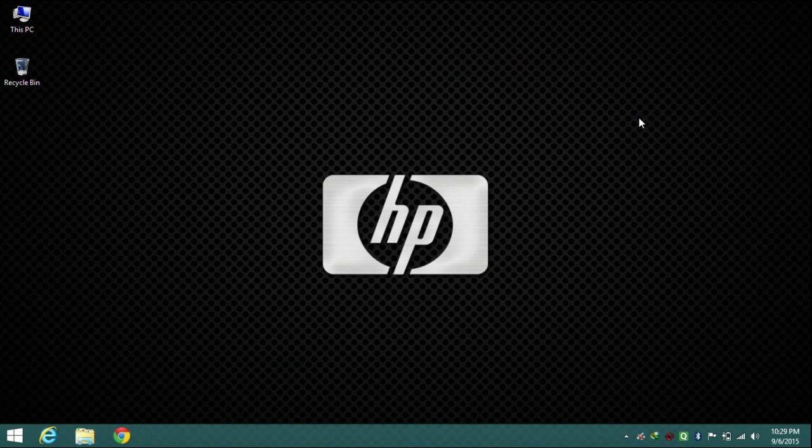So that was the HP Notebook 15 AC082TX review. If I missed anything please comment, and please like and subscribe to our channel. Have a nice day!